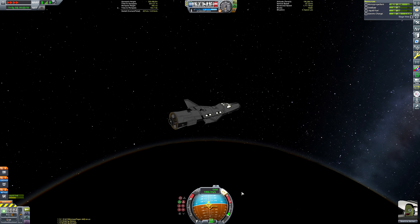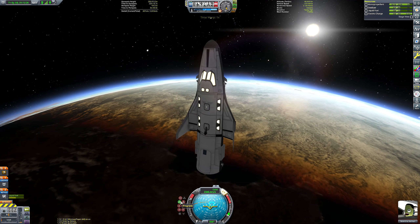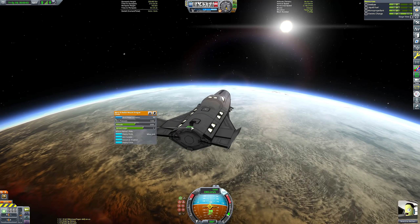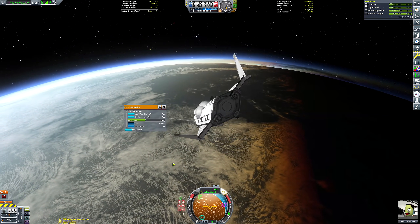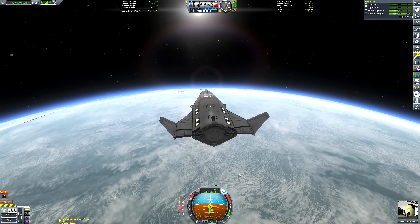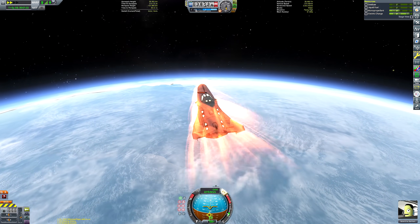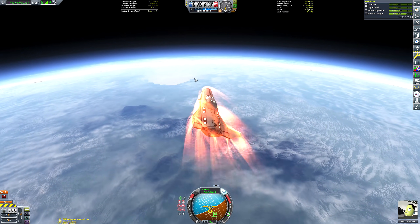Sometimes if you detach a stage before a stable orbit, the game doesn't properly de-orbit it and it just stays up there. On my channel I always make a point to put debris on a sub-orbital trajectory so it decays, but if you actually go to the tracking station and turn on debris visibility, there's tons of it. Once a part leaves physics range before entering the atmosphere, the game just pops it into an orbit rather than terminating it — which is frustrating from a perfectionist standpoint when trying to avoid Kessler syndrome.